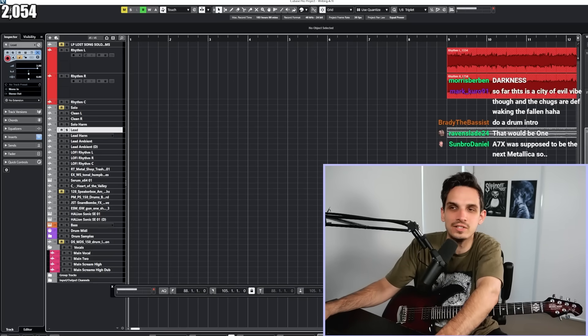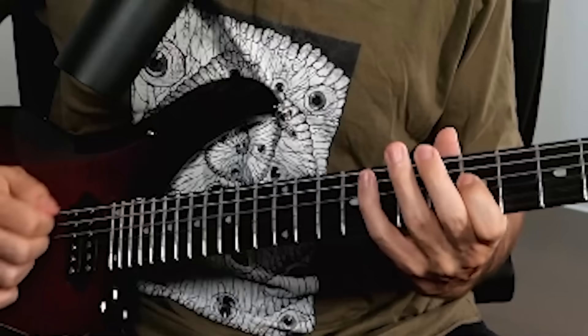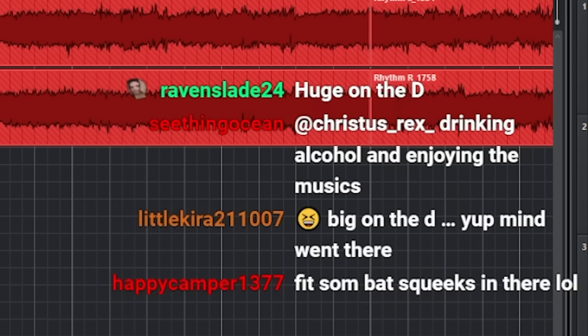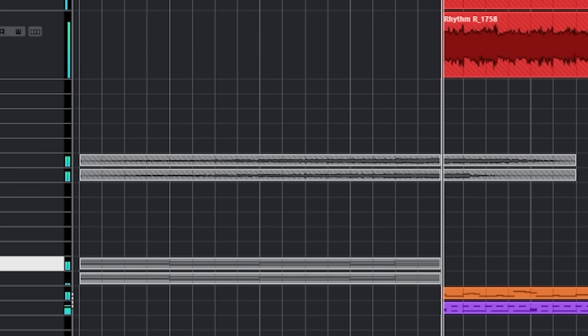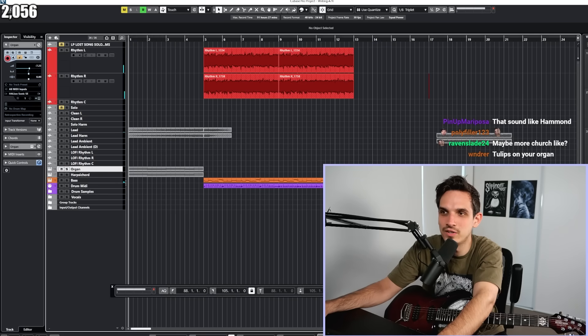Let me start with the lead. Let's do like a cool, semi 'Beast and the Harlot' vibes for this intro. Do you guys want to see how an organ sounds with it instead? This is gonna be sick — you need to feel like you're in a circus. So we have an intro now.